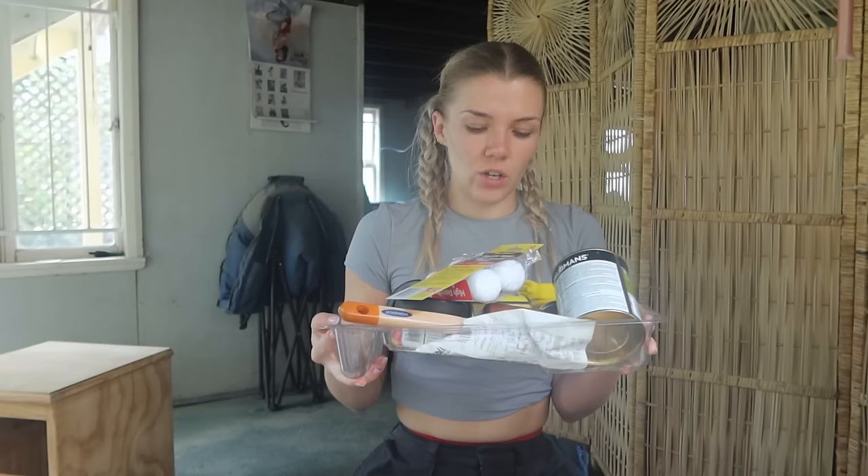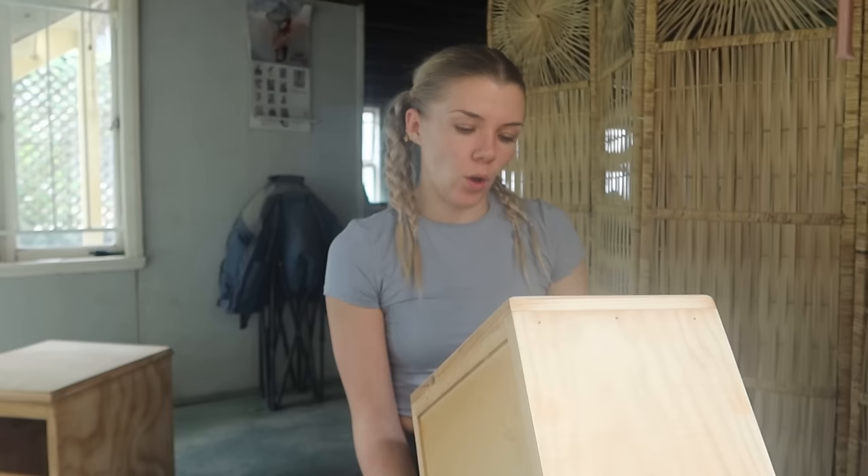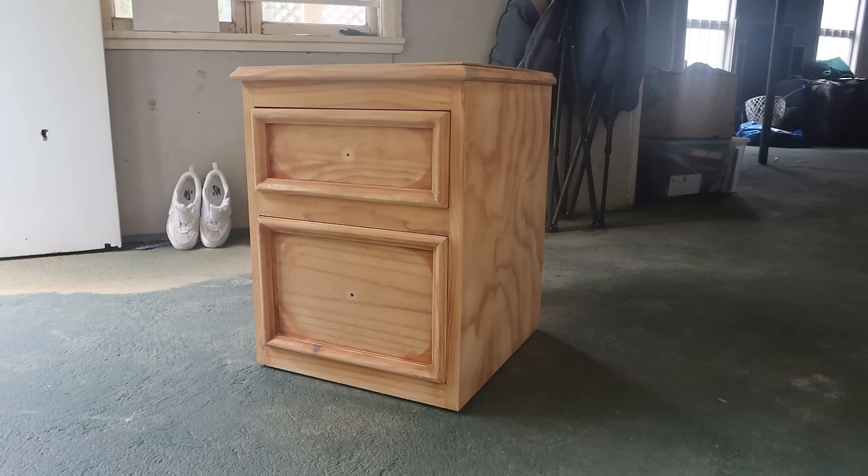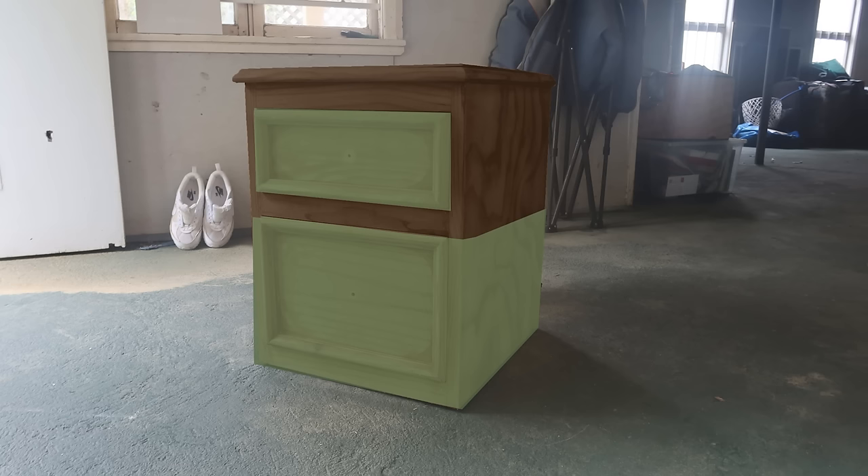So I went to Bunnings and got everything I needed except the handles — I completely forgot those. I got some paint, some primer, some brushes, and a stain. It cost me $122, so it's a good thing the bedside table was free. Because I'm so indecisive about how I want to paint it, I'm going to put the drawers back in, take a photo, and do some Photoshop to see what's going to look best.